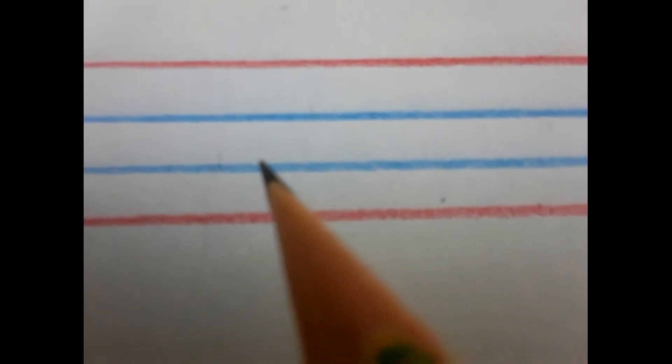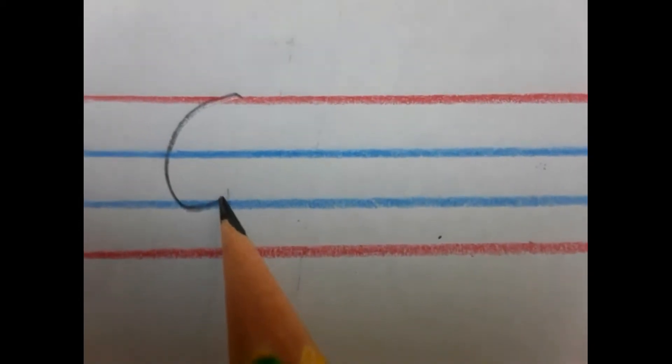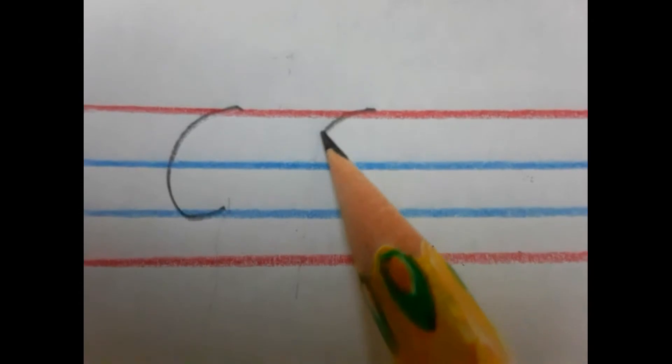Hello friends, today we learn to write capital G and small G. For writing capital G, you have to start from the red line, making like a C. That is your first step.